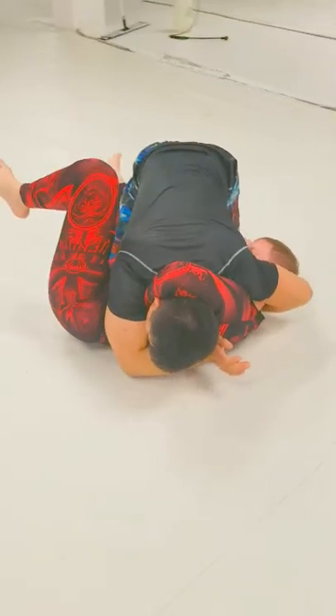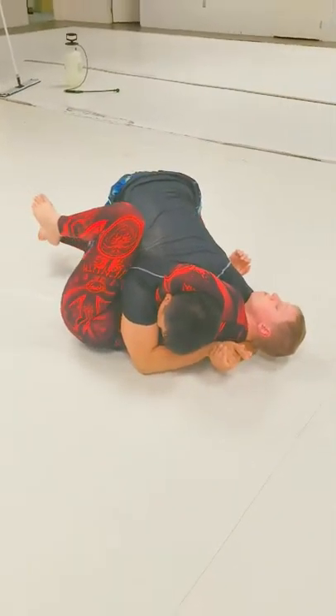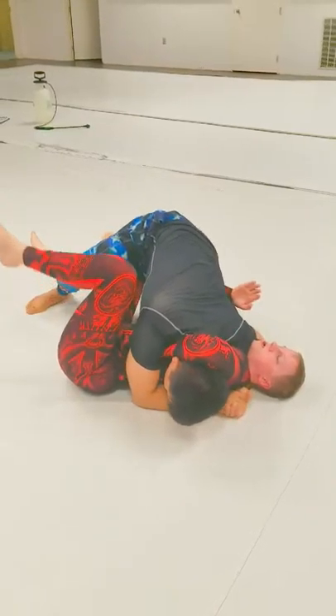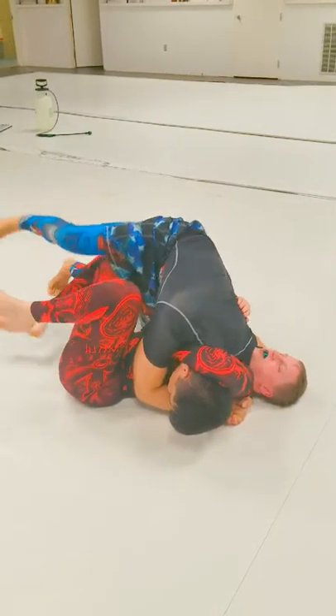So here my opponent clasps their hands together, so I trap their arms, come around their neck, dig my shoulder into their neck, keep my knees off the ground, blade in my hip, and squeeze for the tight bond flu finish.